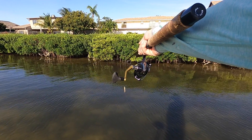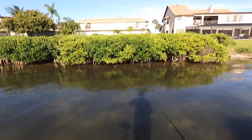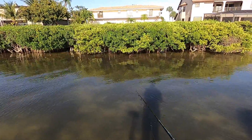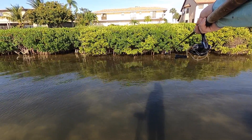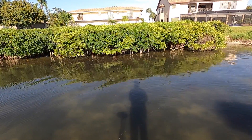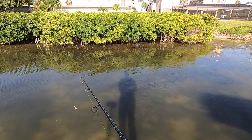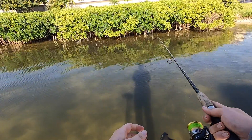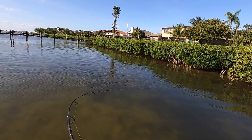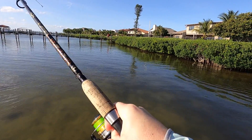There are six or seven redfish cruising this mangrove right here — you can see them, one, two, three, four, five, six. They're coming straight at us. Now that I threw my lure ten feet the other direction, they're swimming that way. One just looked at it — he got it! I got him! Yes, it is about time.